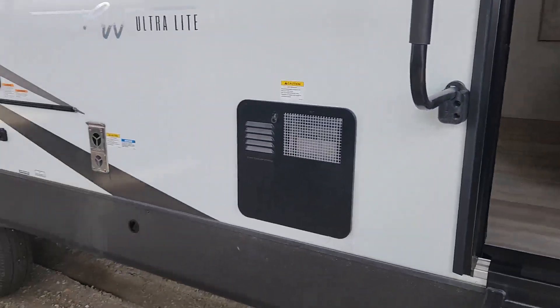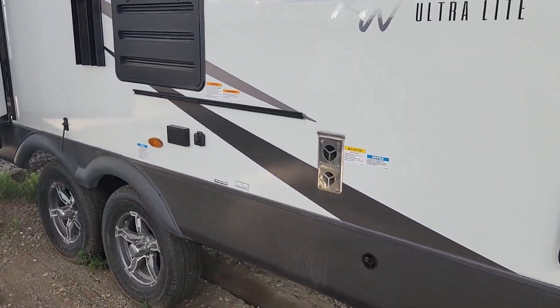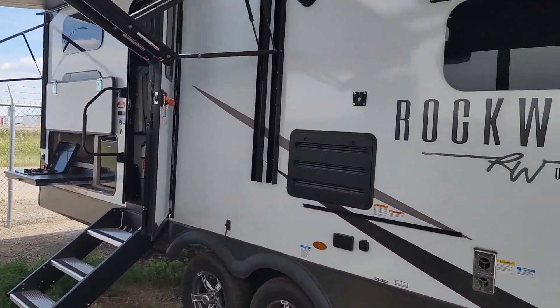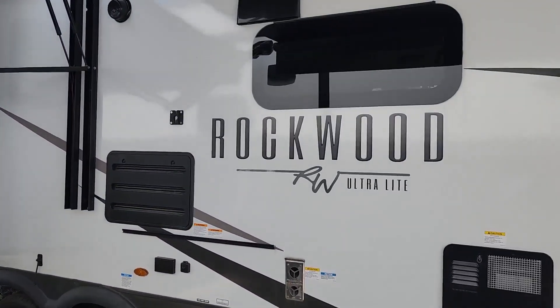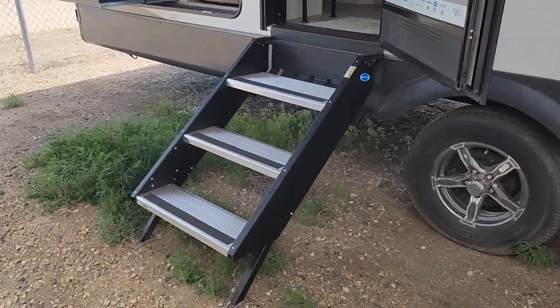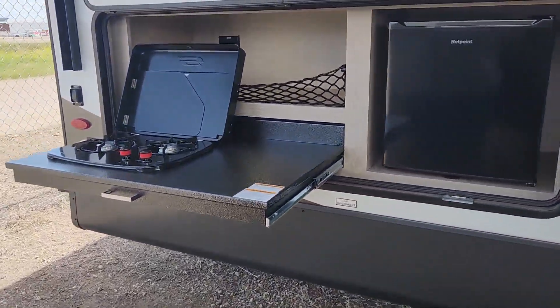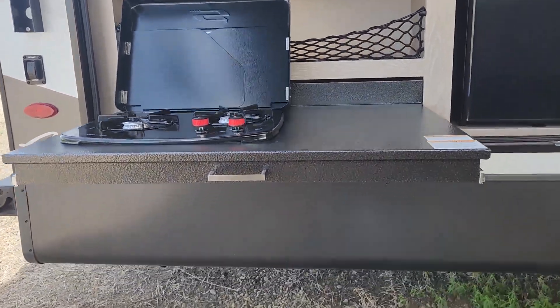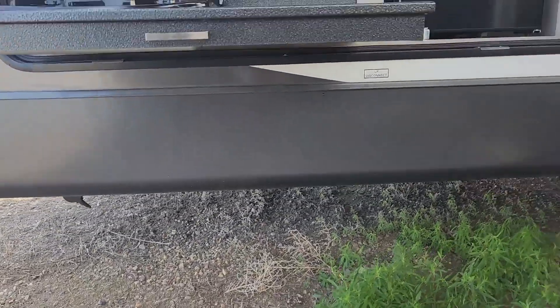That is where your griddle will go. This does have the outdoor kitchen as well as the seamless windows, which is a huge upgrade. Again, your solid step entry. Outside you have a fridge and a two-burner stove top, along with electric jacks front and back as we were talking about.